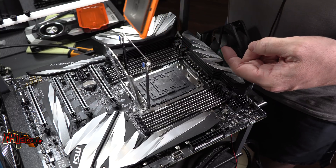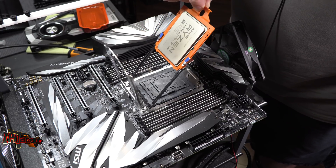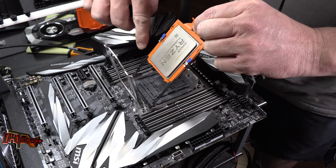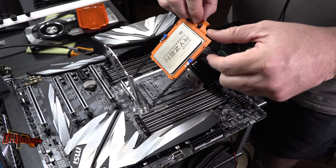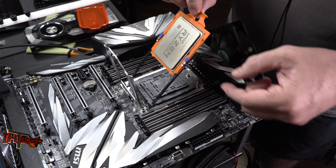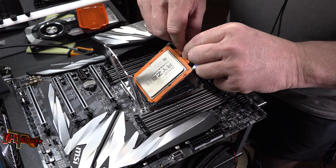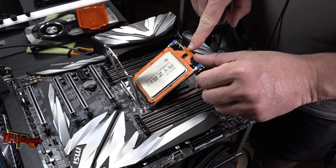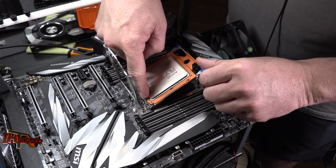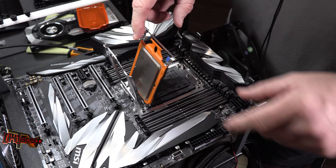Now we want to insert the CPU back down into the carrier exactly as it came out. You can actually do this with one hand. On the arms of the carrier you'll see two little detents that the CPU needs to slide in under. You can do it wrong and kick it up, but you'll feel resistance. Just let gravity hold it and slide it in — you can watch it slide down. There are also two detents at the bottom, so give it a little push and you'll know it's seated.